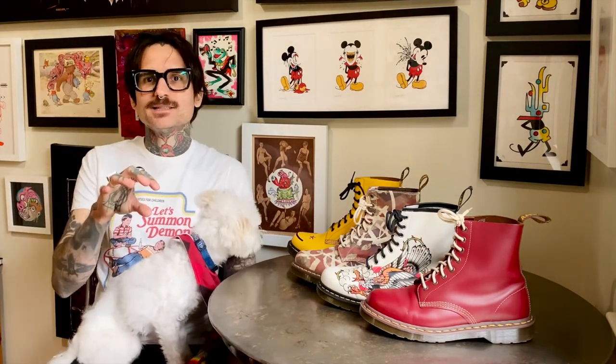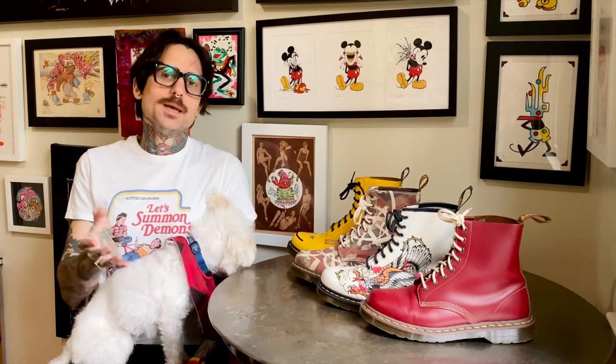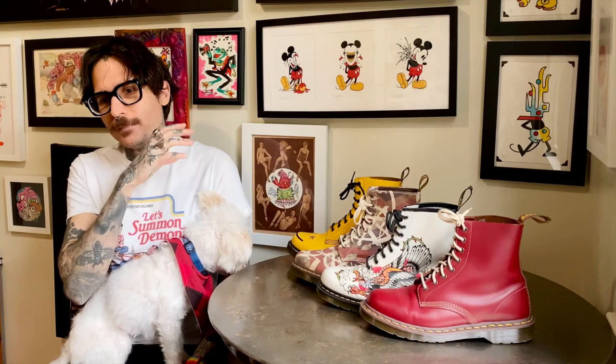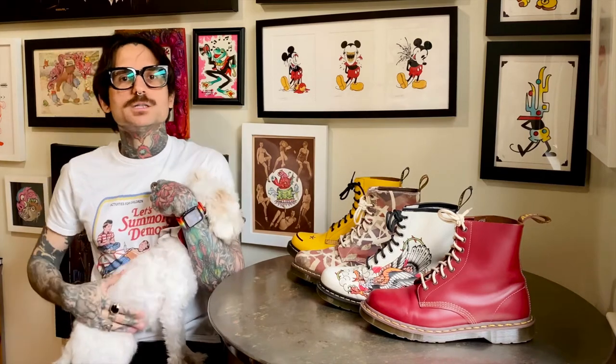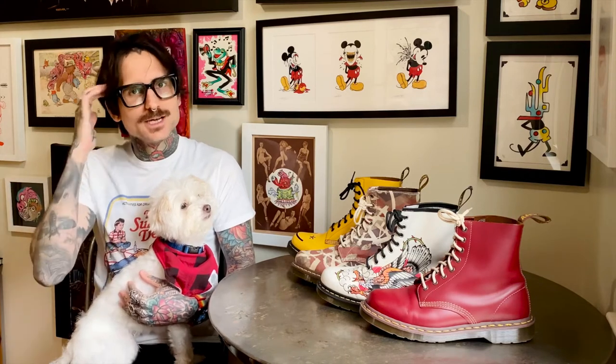But when it comes to unisex and women's Doc Martens, there are different ways to tell the difference that you may want to know. My opinion is that Doc Martens should just go back to how it was before and have one size — the UK size — you do the conversion, figure it out, and if it fits, go. It just makes a lot more sense.